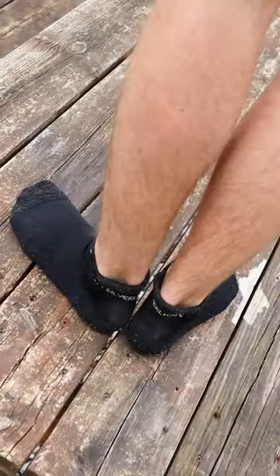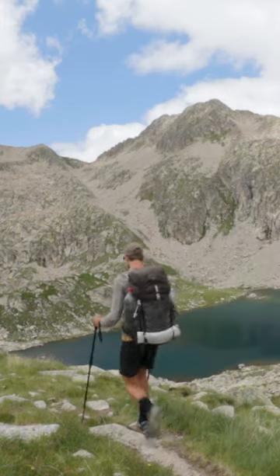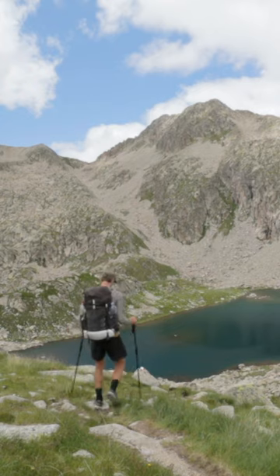If you want to buy a pair, use the code HIKEMUCH15 to get 15% off. By the way, this video isn't sponsored by them — I just really like their socks.